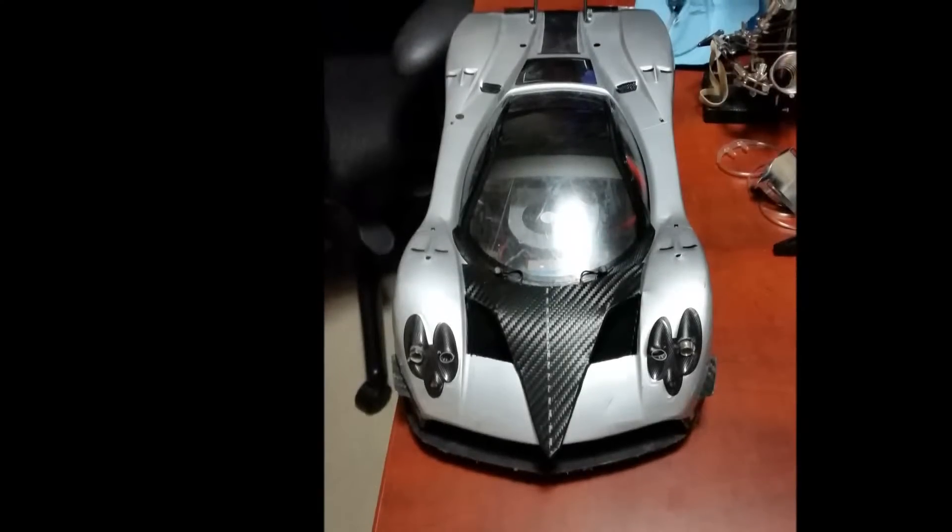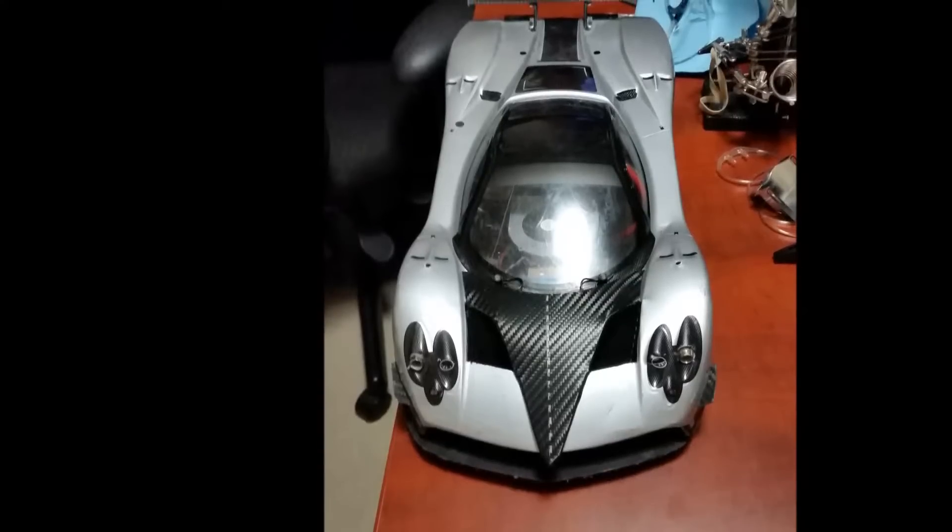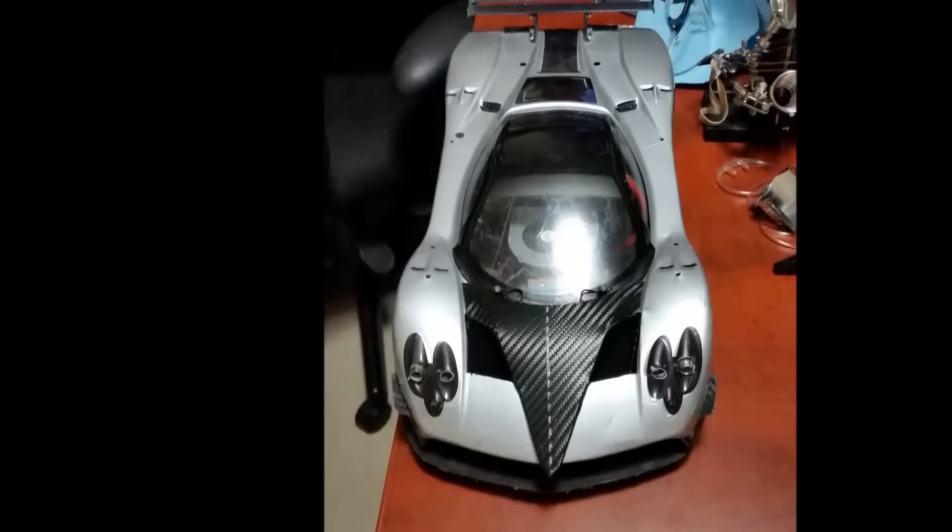Hi guys. Welcome to the first update of my RC project. As you can tell, it revolves around the Pagani Zonda.